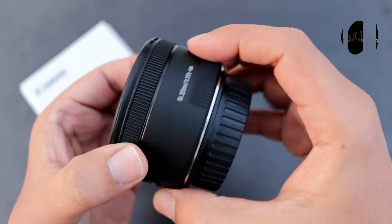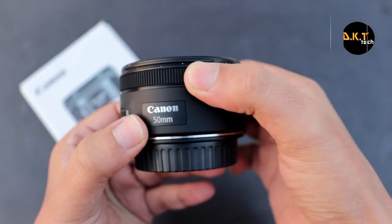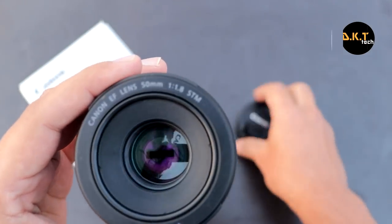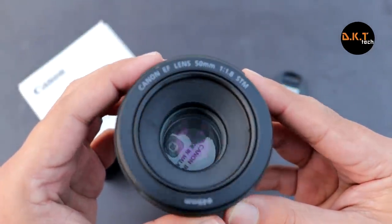The focusing ring has a nice amount of grip for focusing adjustment, which is a great thing. The f1.8 aperture is really wide in this lens, and it's going to help you take photographs even in low light situations.